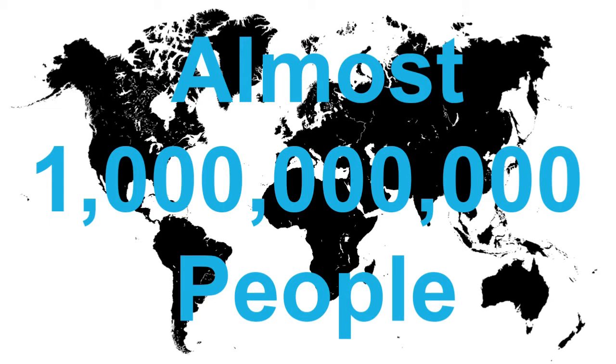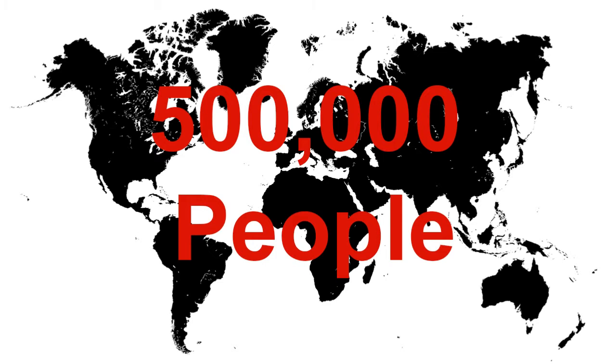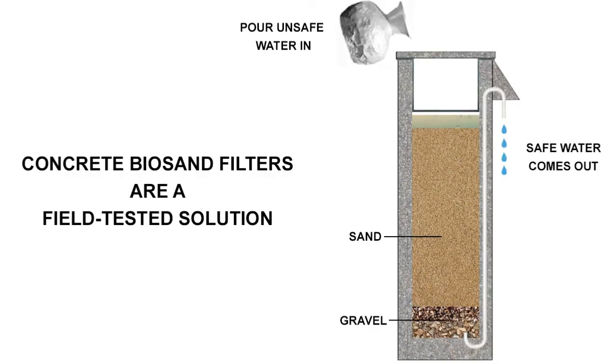Almost one billion people don't have access to safe water. Half a million people die each year as a direct result of diarrheal illness from inadequate drinking water. This tragedy is preventable.